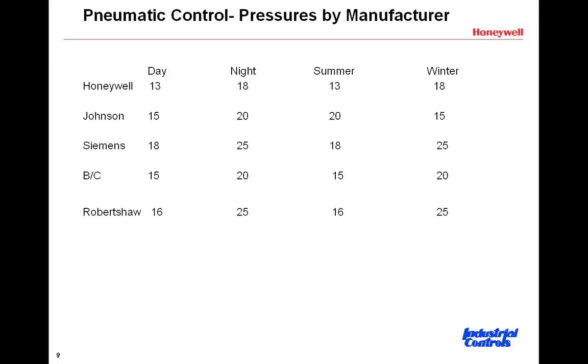You'll also see that the Johnson operates a bit differently than the others in terms of summer-winter operation. So just a word of caution: when you ask for a thermostat for day-night or summer-winter, pay particular attention to that.